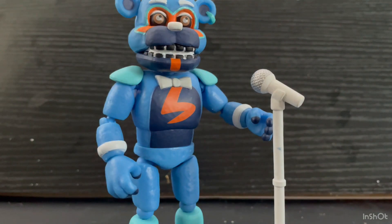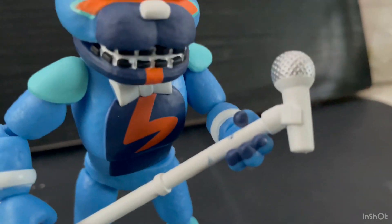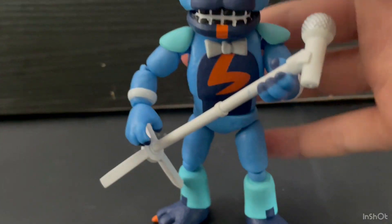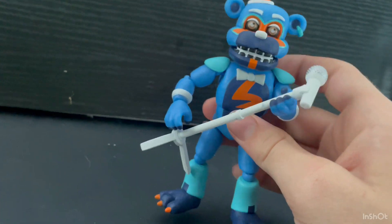There is one problem with this white microphone stand and microphone: as you can see, there are two blue marks right there from his hands, just from holding it — and this figure is brand new. So that's a pretty big problem, definitely not good.